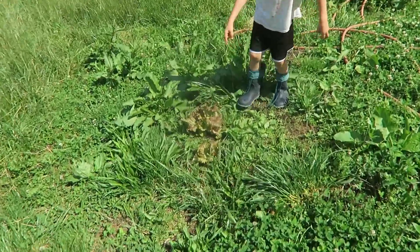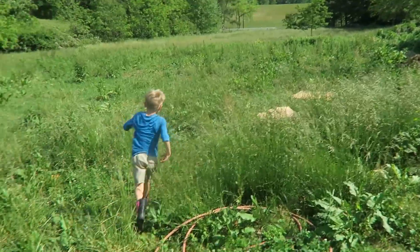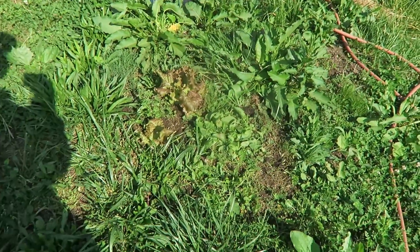Look, you found lettuce out here — awesome! There's another piece out in the cow fields, that's a bonus. Man, I am so tired all of a sudden — I think I gotta lay down for a nap so I can be on my game for the webinar.